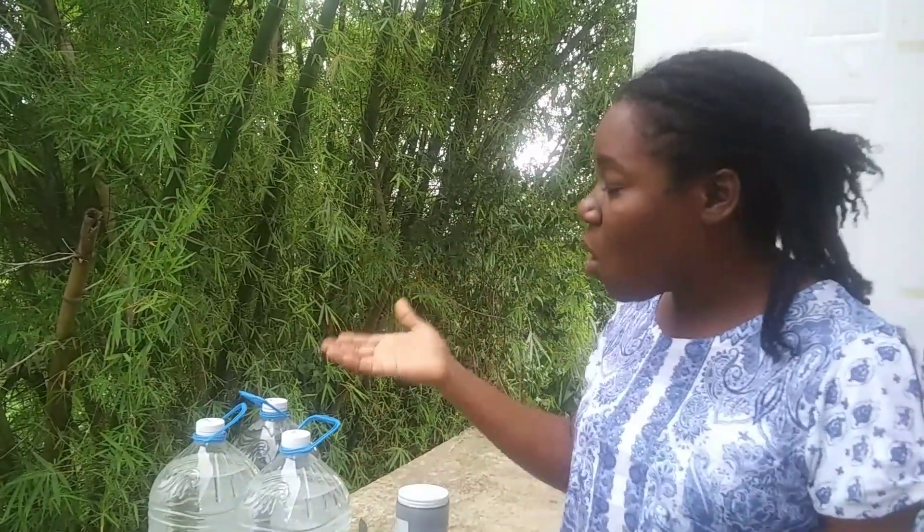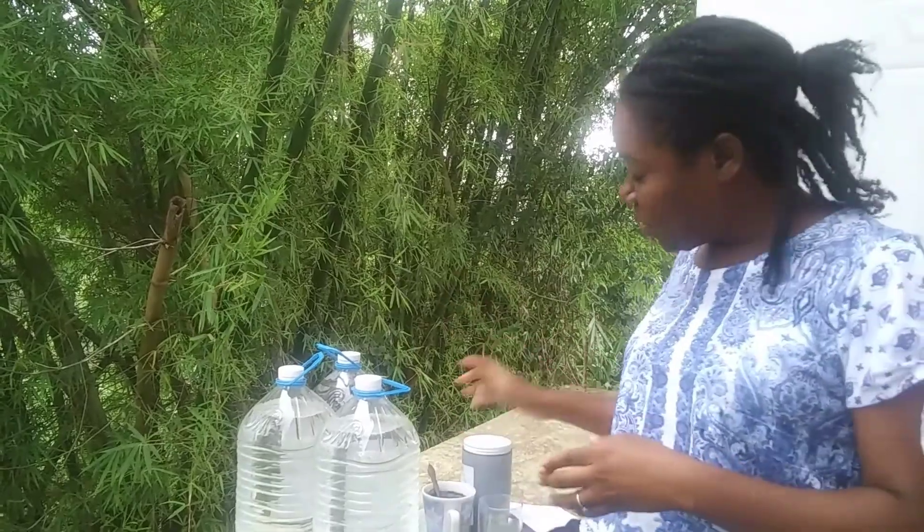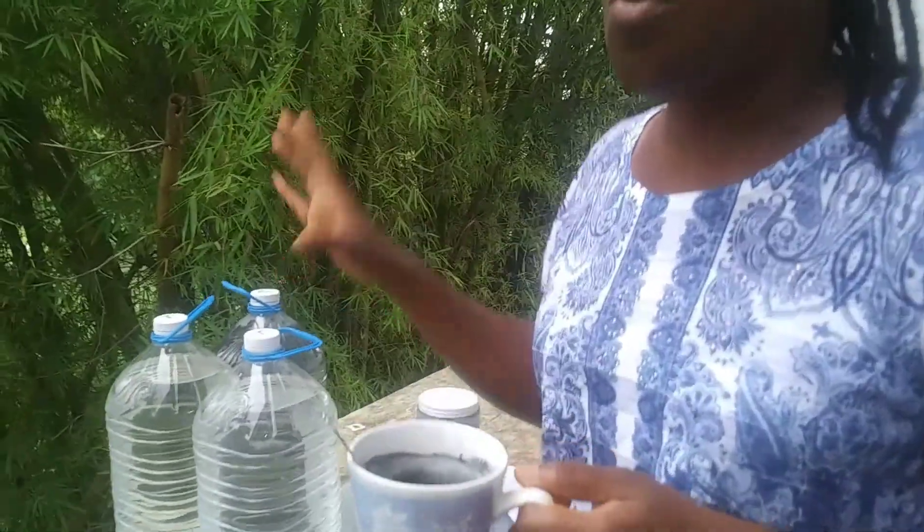Activated charcoal helps to detox the body of toxins that are harmful. Living in the country, many times it is the rainwater that you will drink from — and as you can see, the sky is overcast. Rainwater is very good and very high in pH, but sometimes there are other things depending on the catchment source. You want to make sure your water is purified. Today we are going to be purifying water — whether you live in the country or even in the city using chlorinated water, this is a great way to purify it.